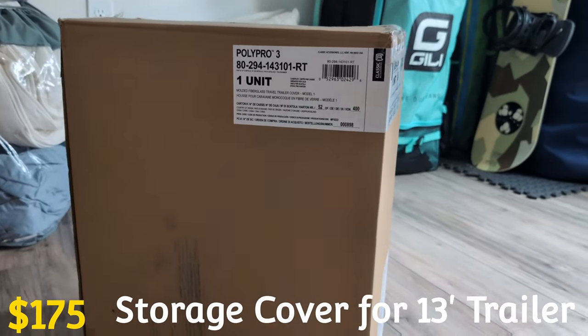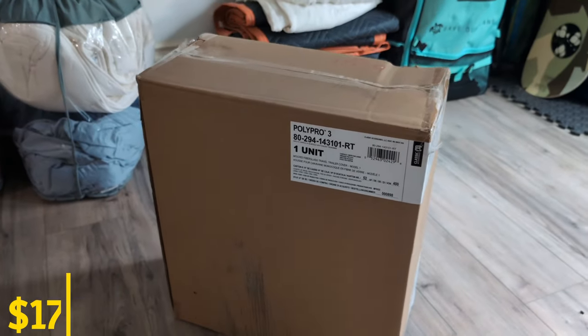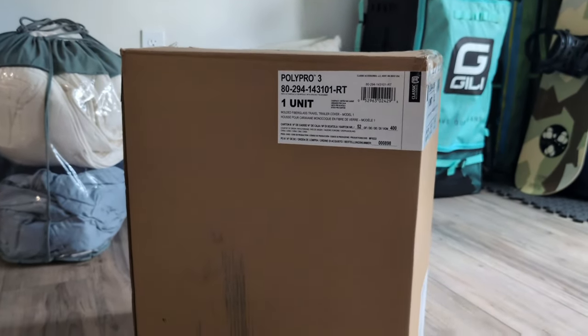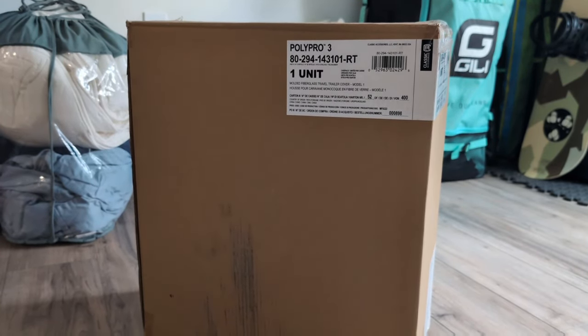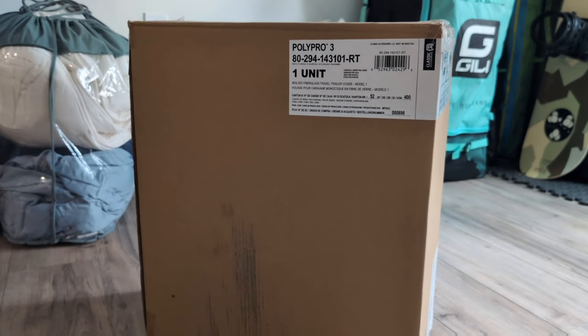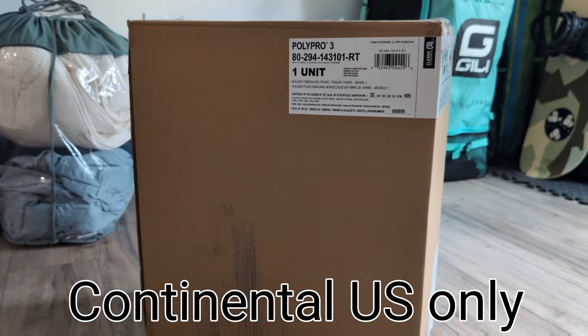There's one more exterior option I almost forgot: the trailer cover. I had to go up to my attic to show you because we've never opened the box — we've never used it once. I'm not a fan of covering trailers as it can lead to mold growth. If you feel like you really need one for a Scamp 13, sound off in the comments — I'll pick one of you and send it to you if you're in the US. Those are all the options my trailer came with — I hope this helps you plan your purchase.